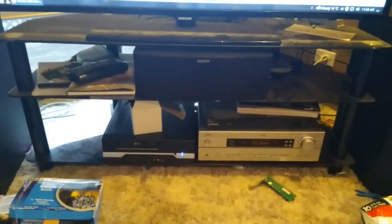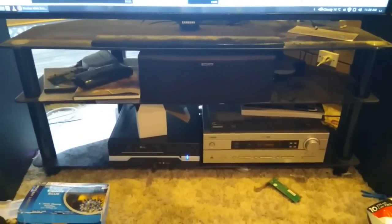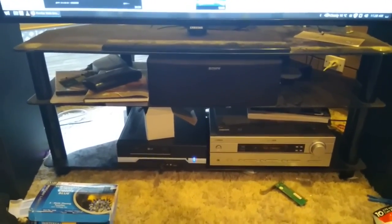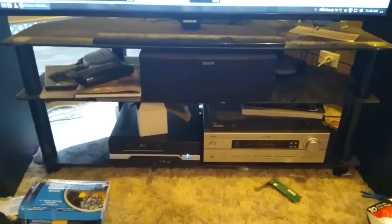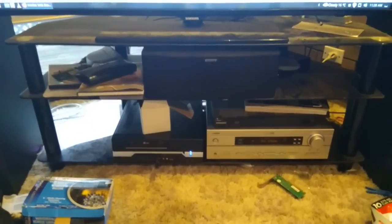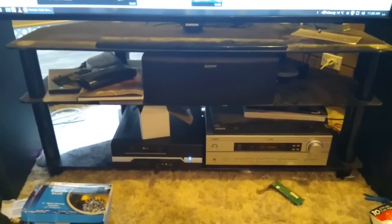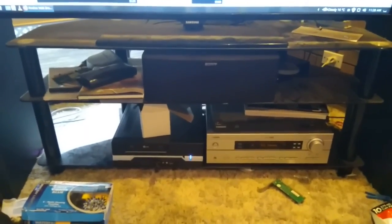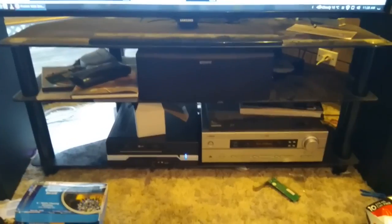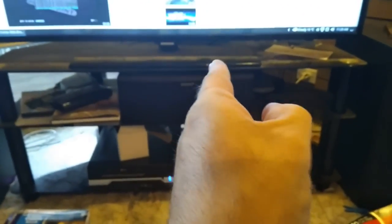A subwoofer is a 180-degree backflip on what children used to be. Back in the 1800s and 1900s at schools, children were to be seen but never heard. Well, a subwoofer, from my point of view, should be the opposite - a subwoofer should be heard and not seen. My sub is actually in behind here.